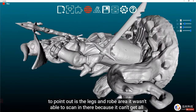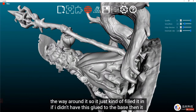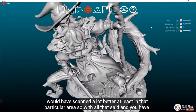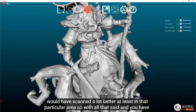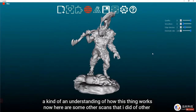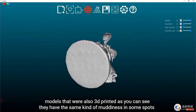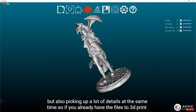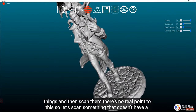One thing to point out is the legs and robe area — it wasn't able to scan in there because it can't get all the way around. It just kind of filled it in. If it hadn't been glued to the base it would have scanned much better in that area. Here are some other scans of 3D printed models showing the same muddiness in spots but also picking up a lot of detail. If you already have files to 3D print things and scan them, there's no real point to doing this.